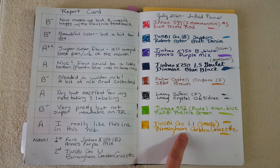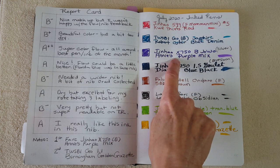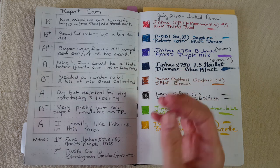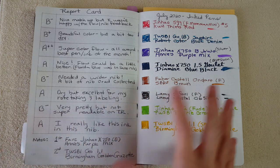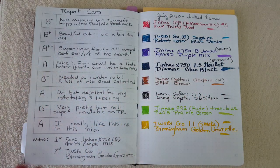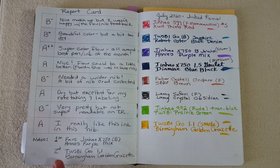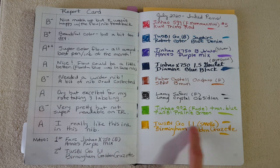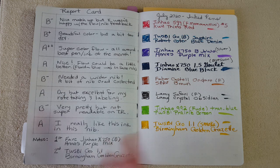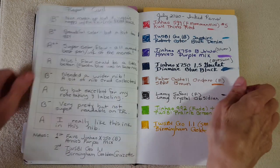Last but not least, the TWSBI Go in smoke edition with stub nib and Birmingham Golden Gazette — a really nice complex ink. I gave it an A and it's still going, so I'll have to decide whether to clean it or keep it in my secondary pen case. My very favorite of the month was the Jinhao X750 silver with Annie's mix — just about out of ink. It's tempting to refill but I need to give attention to the eight new pens.